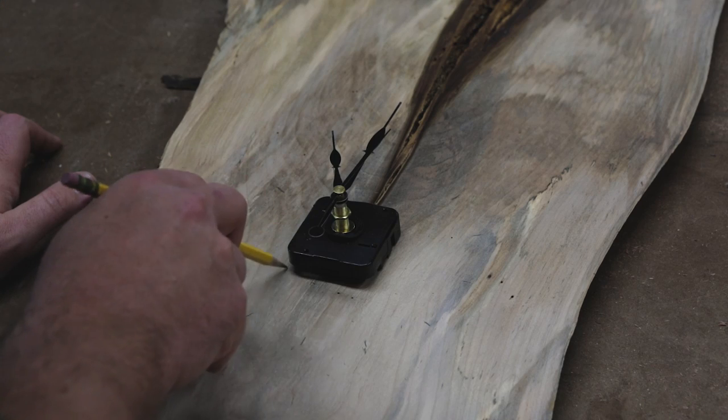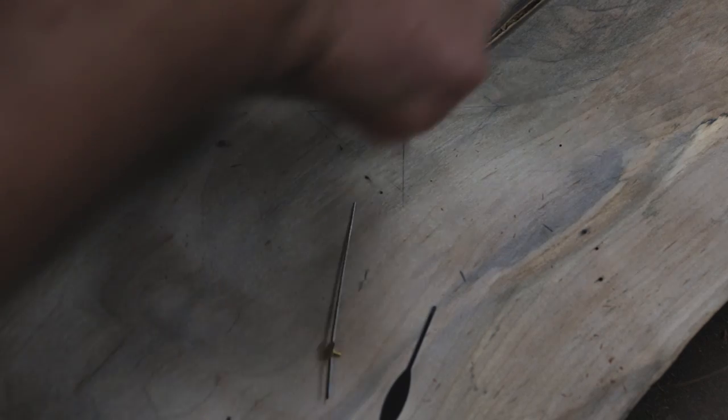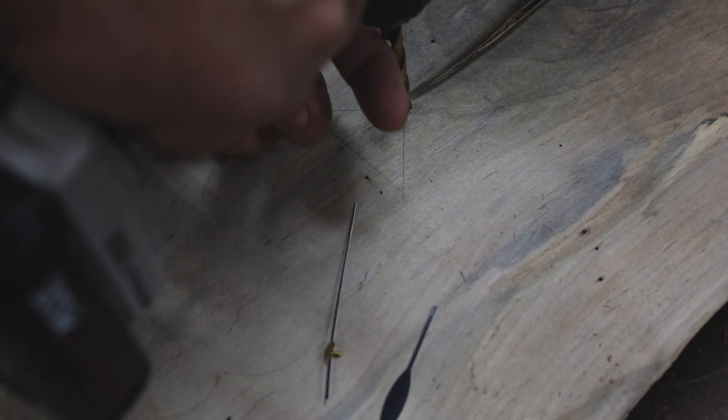I decided I wanted the big check to be the 12 o'clock mark. I traced the outline of the clock movement, then connected the corners to find center. Then I drilled a 5/16th inch hole for the shaft.